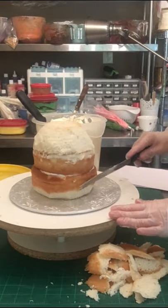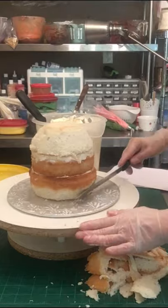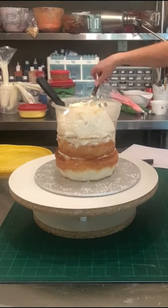The cake has been chilled in the freezer for about an hour and a half to two hours, each layer individually wrapped in plastic wrap, just so it's nice and cold and partly frozen when I go to carve it. You just get a lot less crumbs that way.